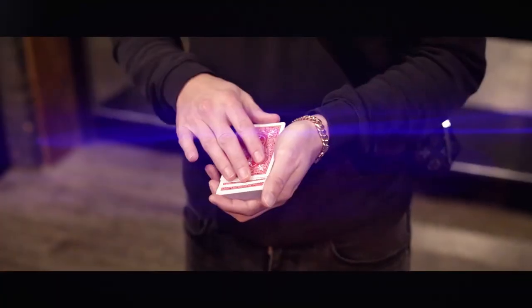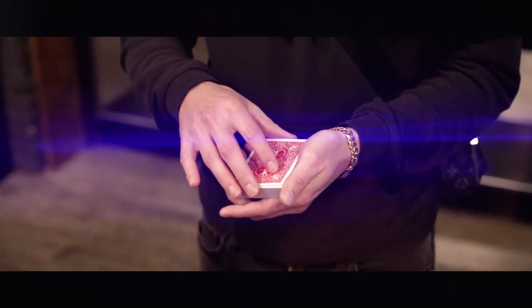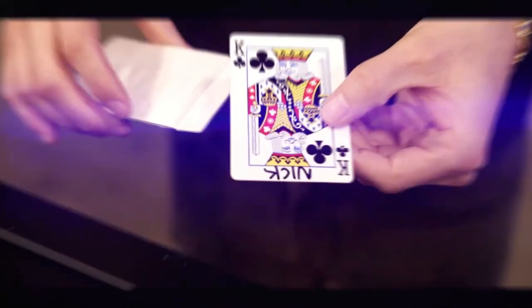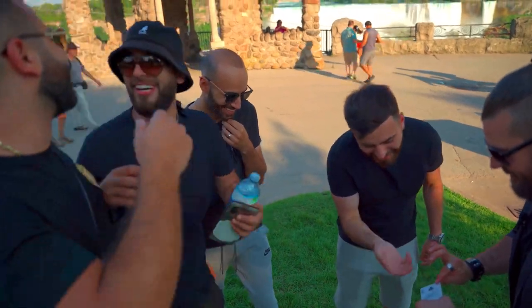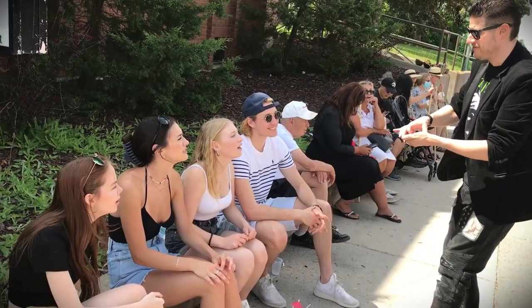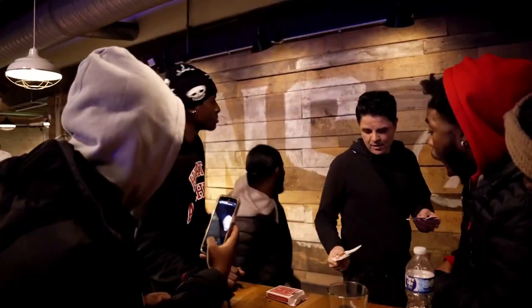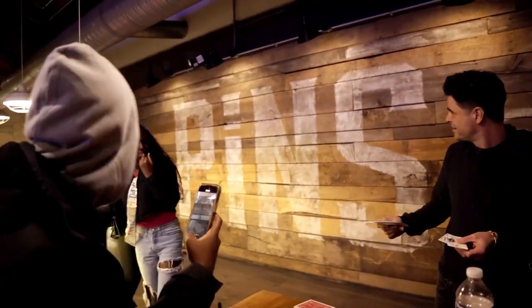Envelope 2 comes with a newly designed deck-banishing device that can be added to any red deck. It's made from the highest quality materials, easy to handle, and built to last. And finally, people just lose their minds over this trick. You'll get jaw-dropping reactions, runaways, stunned silence. I promise, you will see it all. This is a must-have for every magician. This is Envelope 2 by Brandon David and Chris Turchin.